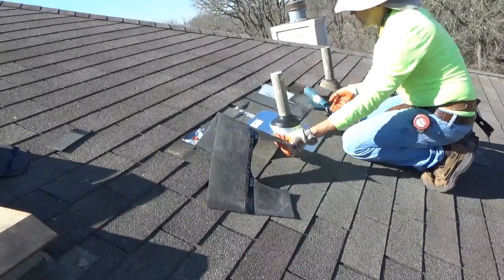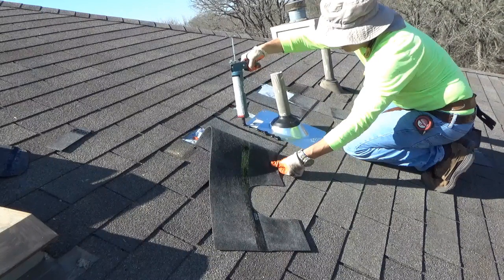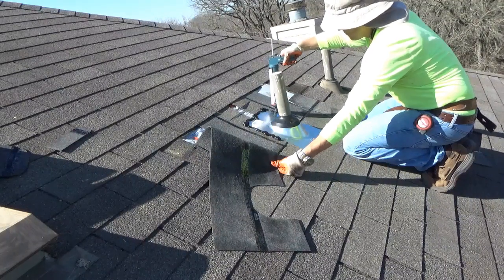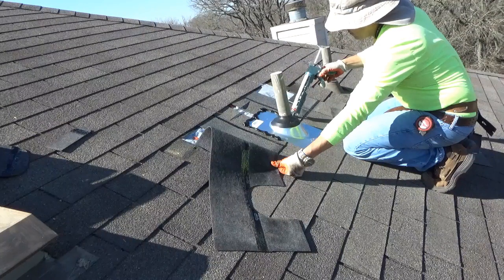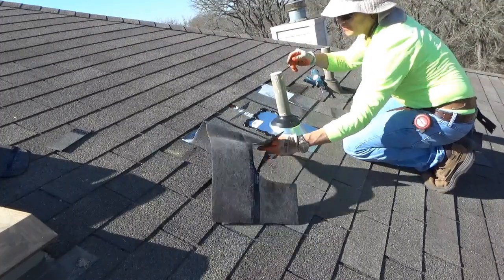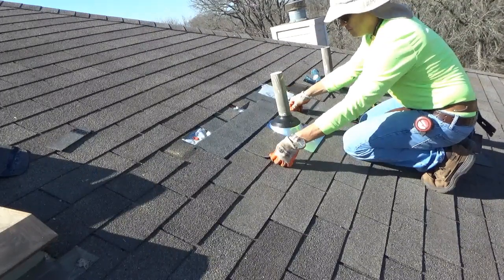Now that you have your cuts pre-made and know exactly where they're going, install your roof seal. When installing the roof seal, you don't want to install too much — just a nice line above the perimeter as close to the edge as possible is enough. Also install dabs of seal around the nail heads you used to nail down the flashing, around the perimeter, and you're set.